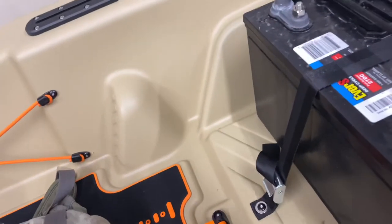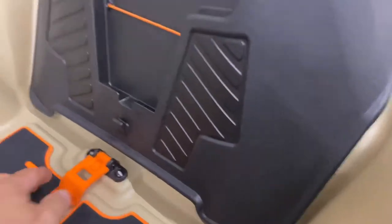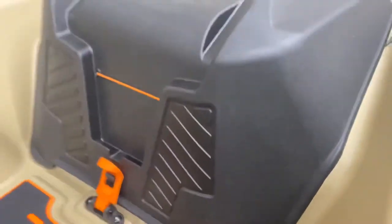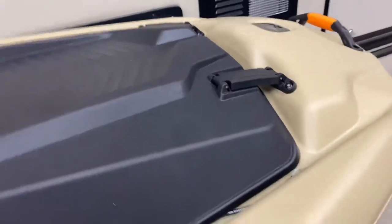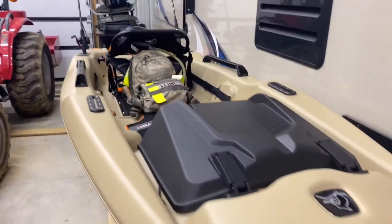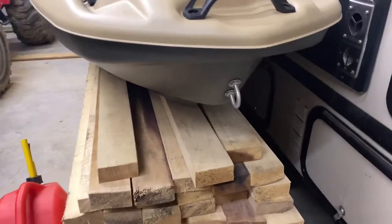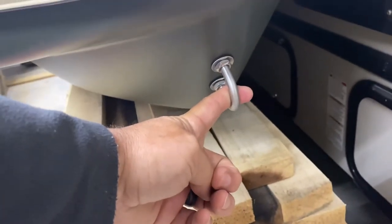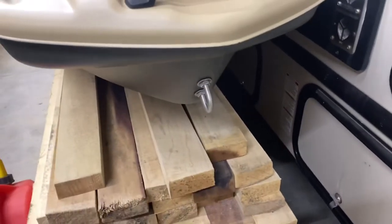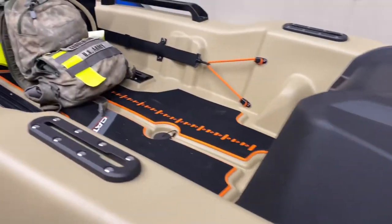I still haven't had a chance to get it out on the water yet, but I am pleased with it and looking forward to getting it out there. I did an unboxing video but I think I missed a few things. One neat thing about this kayak is it actually has a hook — if you have a trailer, you can pull it up on your trailer and attach it. That is a neat feature, though I don't have a trailer at this time.